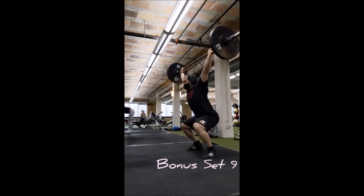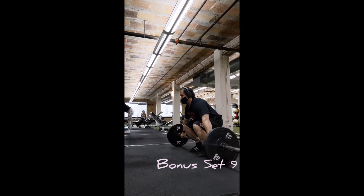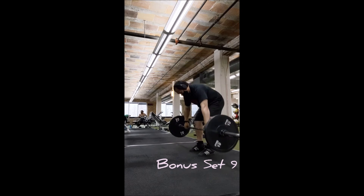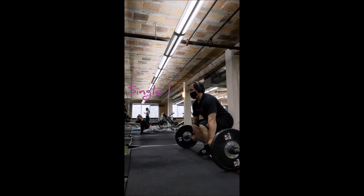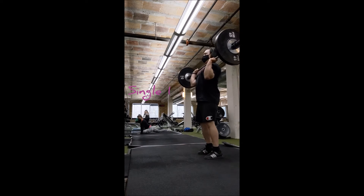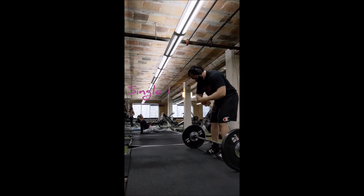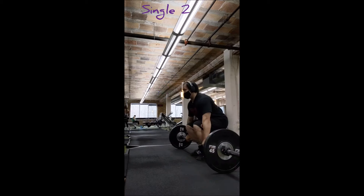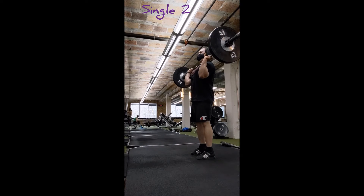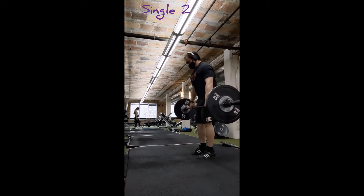For set eight I did the set, but since I kept the phone rolling it cut off — the app I was using has a five-minute recording limit before it automatically shuts off, which I completely didn't know until after the fact. So here's a bonus set: I just wanted to feel better about snatching, so I added another set on top of the eight I'd already done — plus the initial set two that I couldn't accept as a working set.